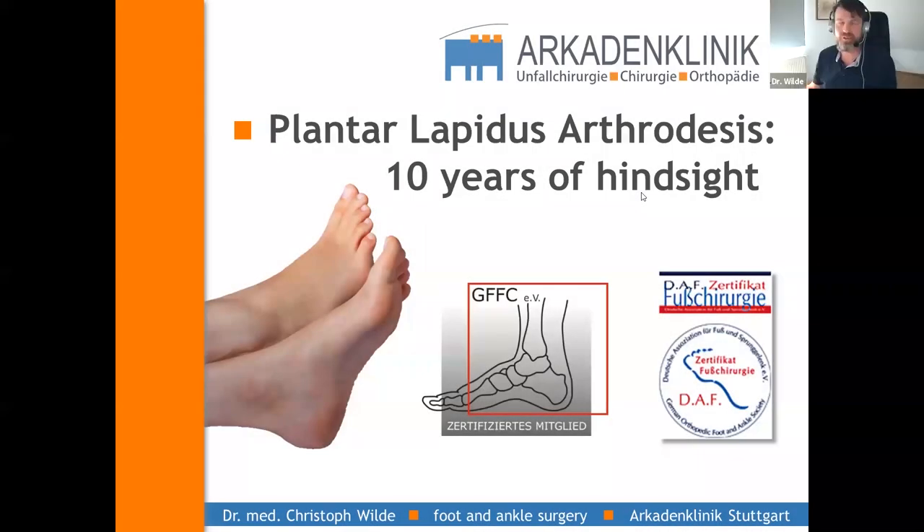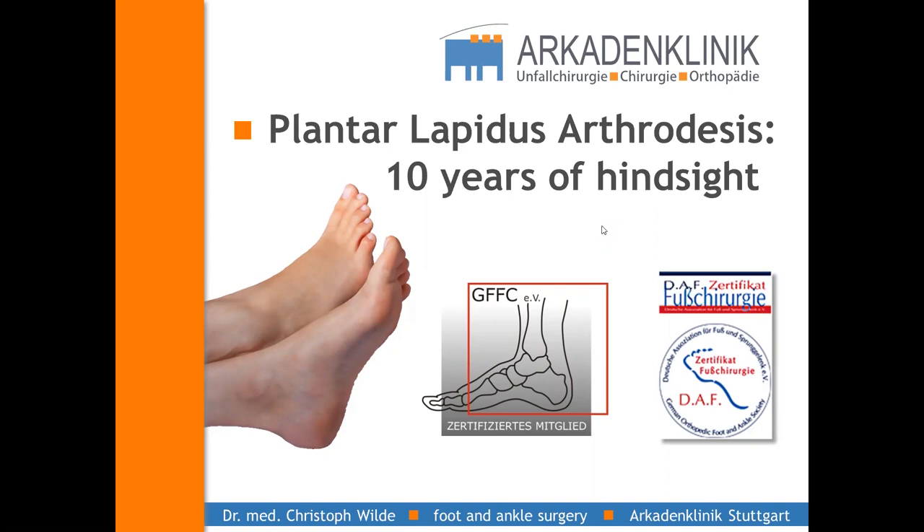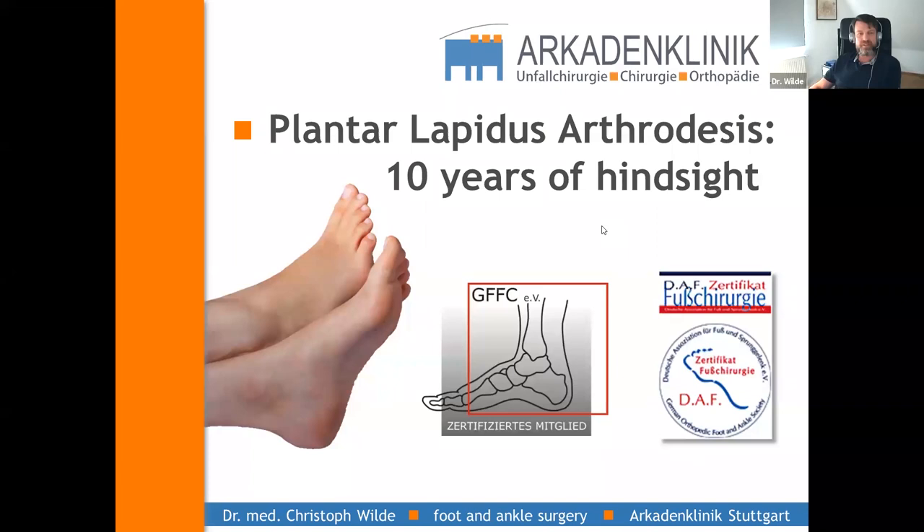Xavier and Artur, thank you very much for giving me the chance to talk about the plantar Lapidus plate and to share the insight of the last 10 years. Paul Simons from Mainz, now in Wiesbaden, and I started the Lapidus plantar plating system exactly 10 years ago, in May/June 2010. Since I've been doing TMT fusion with plantar plating, my thinking and understanding of hallux valgus surgery and foot surgery has been very much influenced by this technique.